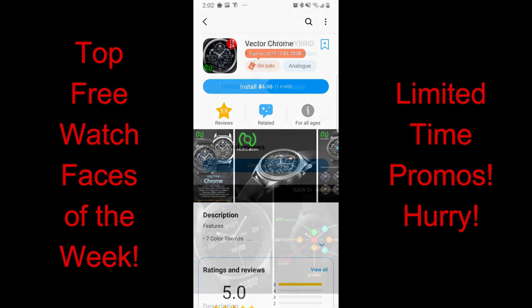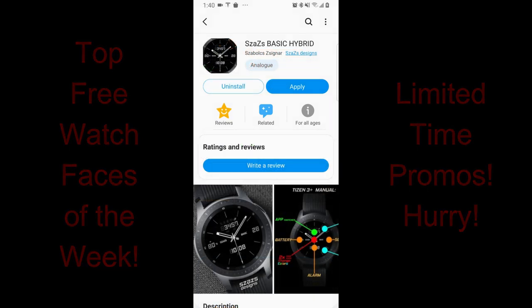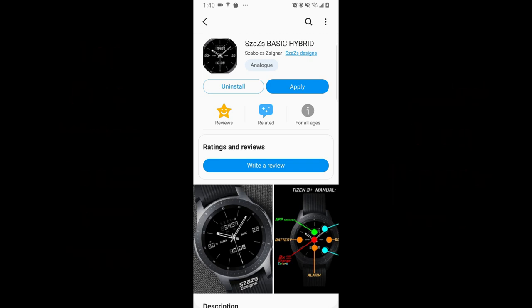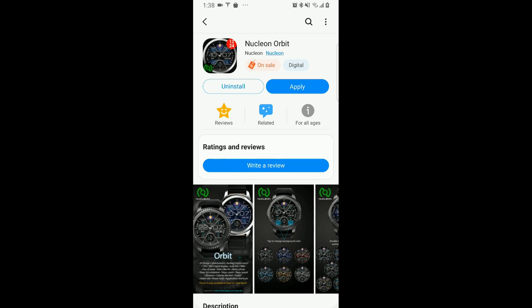Here's a little tip you guys may not be aware of — it was added about a week or so ago in the app store. When there is a watch face on sale, it's going to have a tag on the watch face profile page, which not only identifies the promo, but if you click on that tag, it also reveals the expiry date of that sale. That's super helpful because then you'll know exactly how much time you have left to grab it.